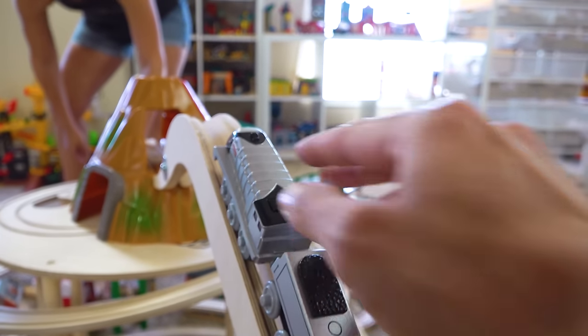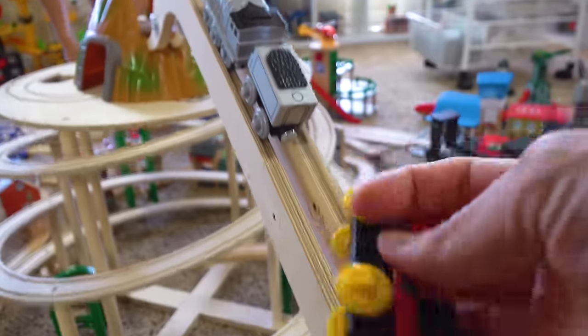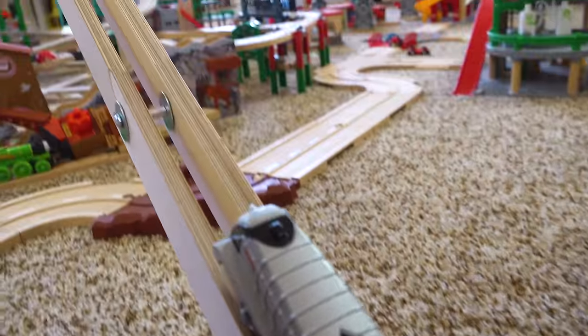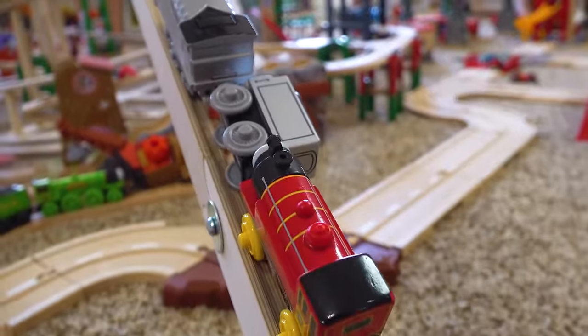All right, stop right there Spencer. This is the ultimate test — and by ultimate test, I mean Victor is totally going to latch on to you. Oh! Oh, that was a worst case scenario. Sorry buddy. Take number two. You can do this, Spencer. I will acknowledge that your tender is sideways and you are holding Victor.